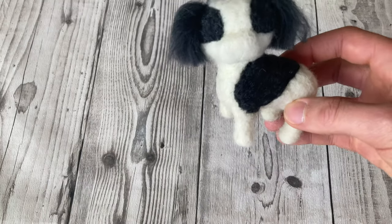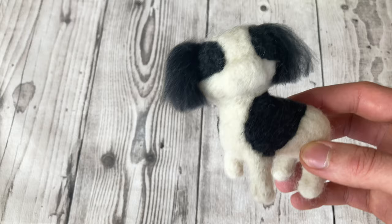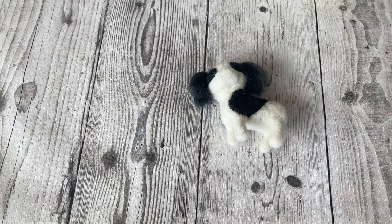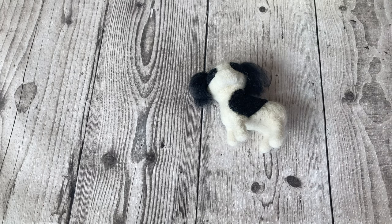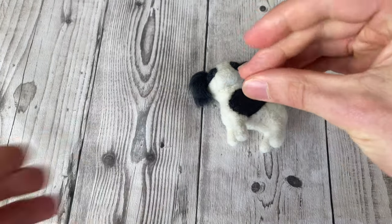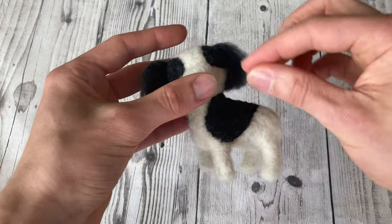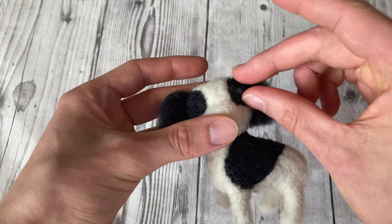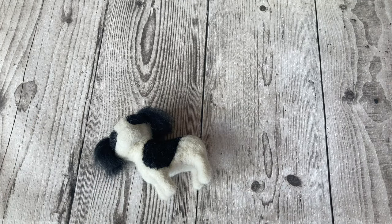The first tip is about eyes, which tend to be really important for animals. There are actually two ways to do this. You can take some black wool, roll it up into a little ball, and then felt it down to where you want your eyes to be. I'm not going to do that in this video.